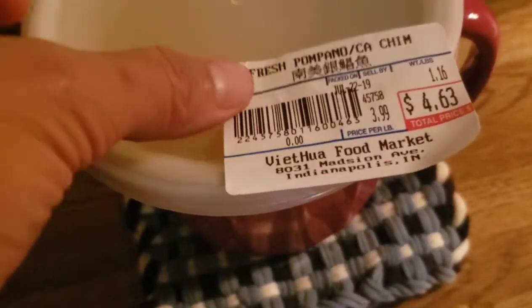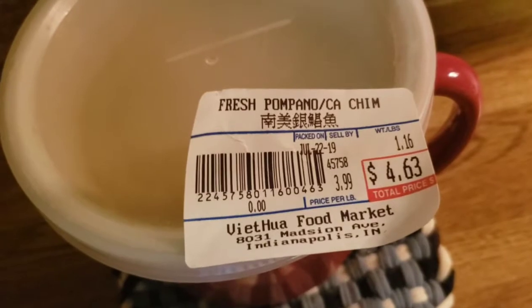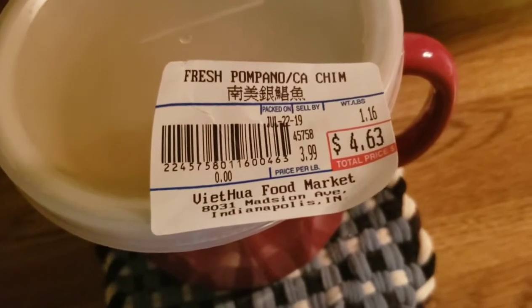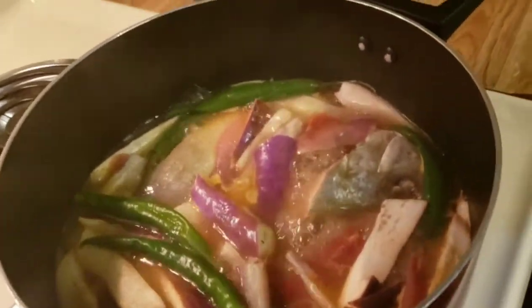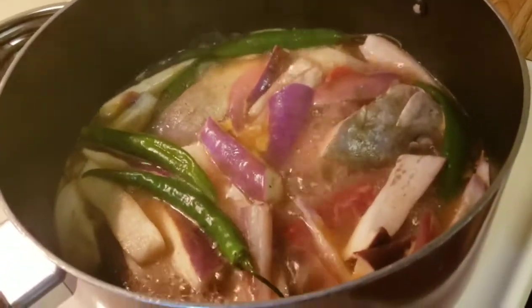Ito pala yung price ng pampano — kung pano, yung fish. First time ko itong making sinigang pampano, because I'm always cooking sinigang na milk fish, na bangus ko.